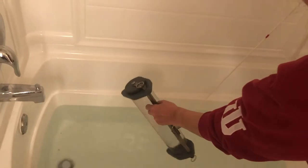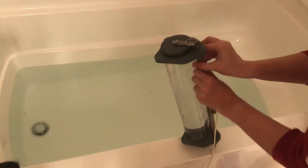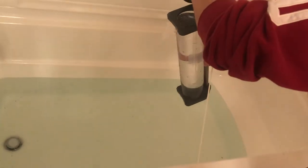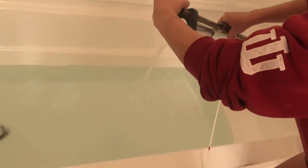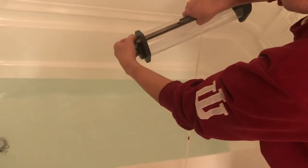And we have our water sample. In order to get the water out, move the messenger. We just open one side of this, and then we can pour that into our container. And then we repeat.